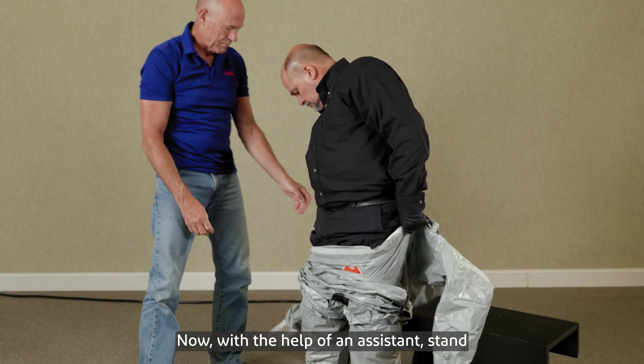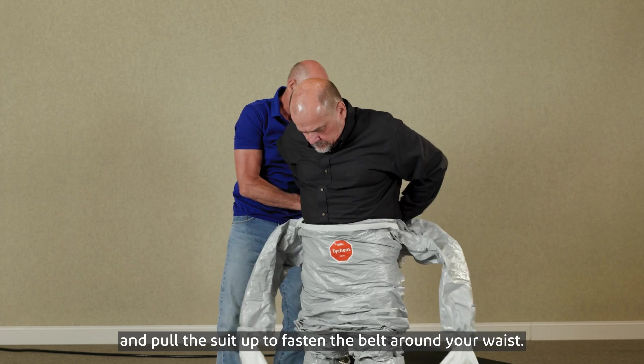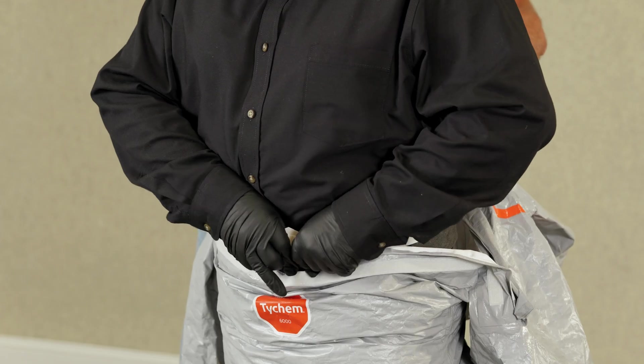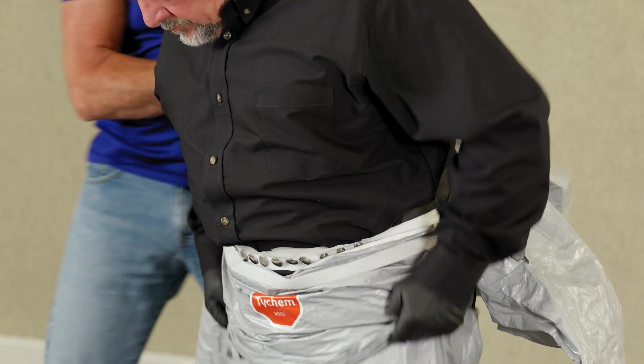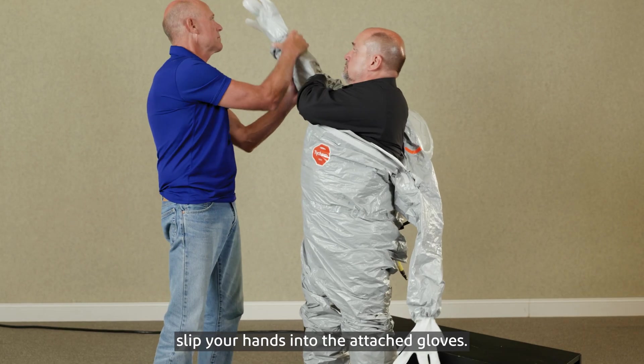Now with the help of an assistant, stand and pull the suit up to fasten the belt around your waist. Next, pull the suit over your shoulders and slip your hands into the attached gloves.